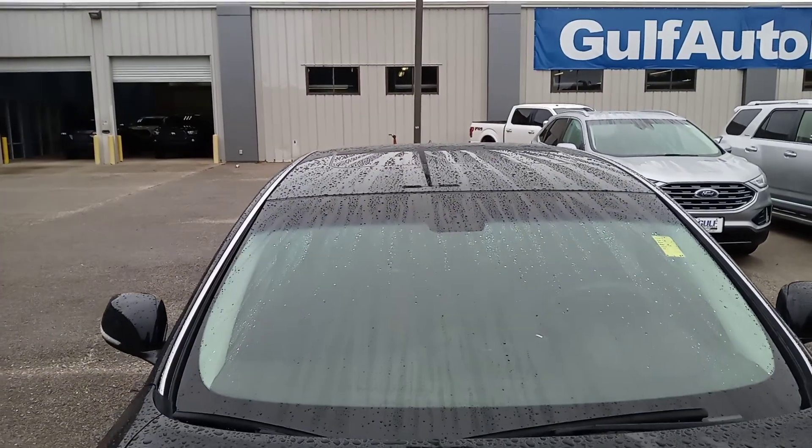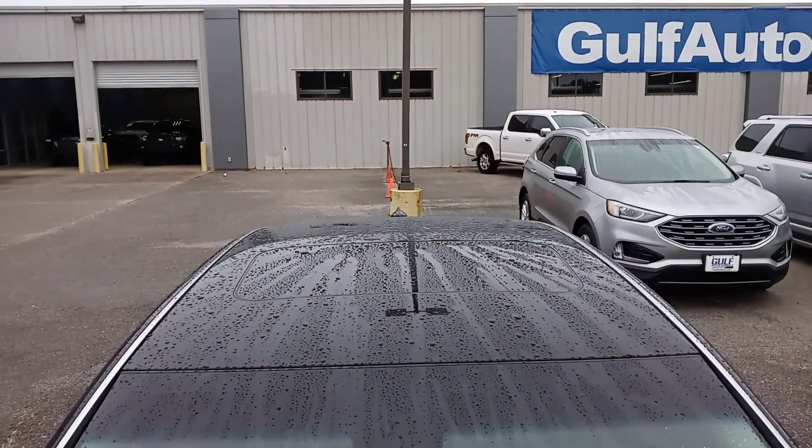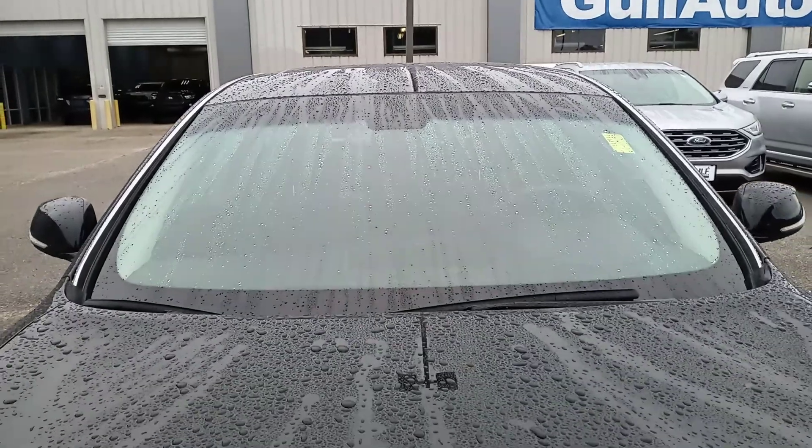Please pardon the wind noise — it is kind of breezy out here, so you may hear that. Hopefully the camera's not picking it up. I did want to start at the top and show you everything. It did just finish raining, so the car is still wet.